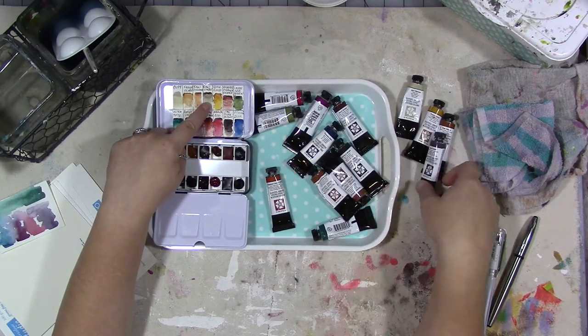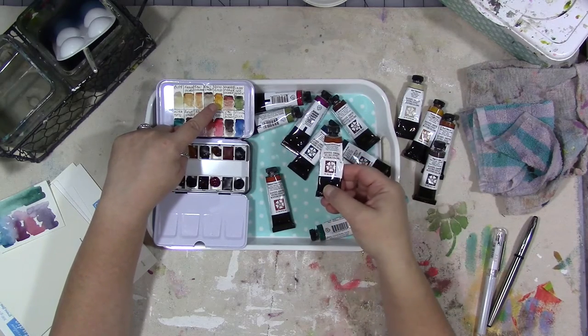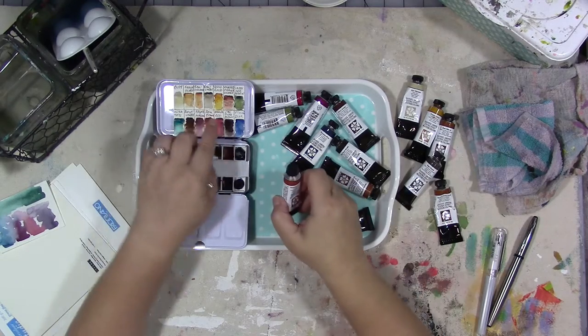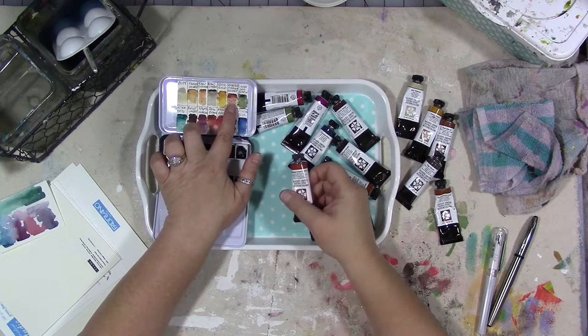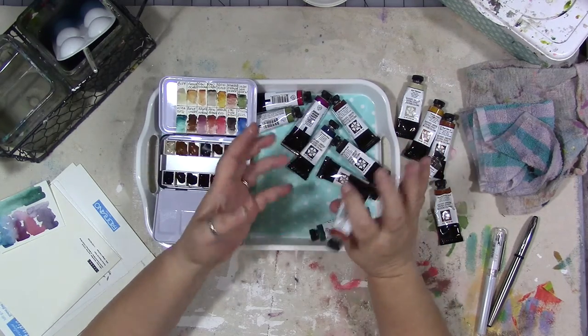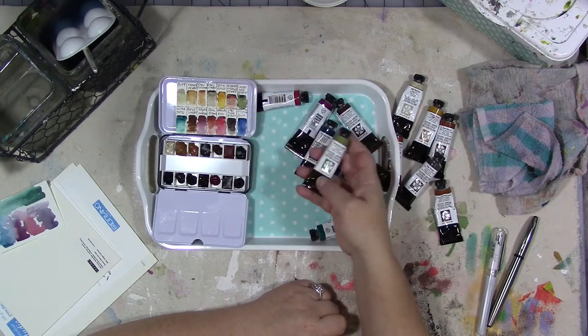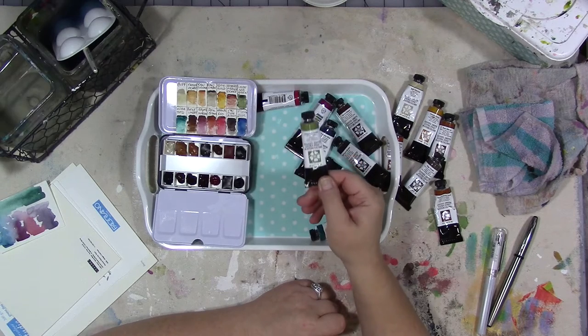Raw umber is a more brown tone. Then we have one of my favorite Daniel Smith colors, Quinacridone gold. Roasted French ochre is more of a red shade compared to the other French ochre, which is more yellow — this one's more red. And again, we're going for muted and earthy. Undersea green is one of the new colors; I think Vicki Ross has it in her palette and I was like, I like that color!